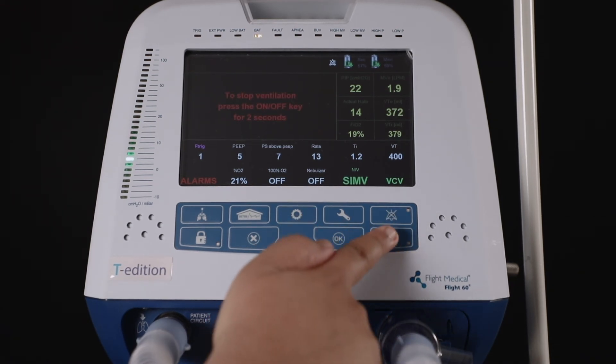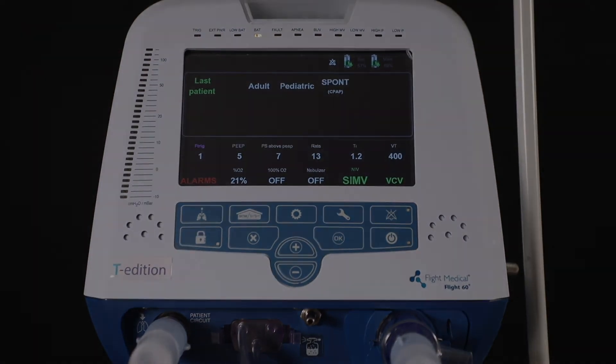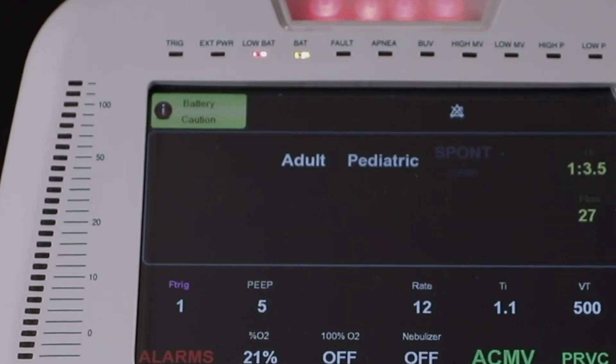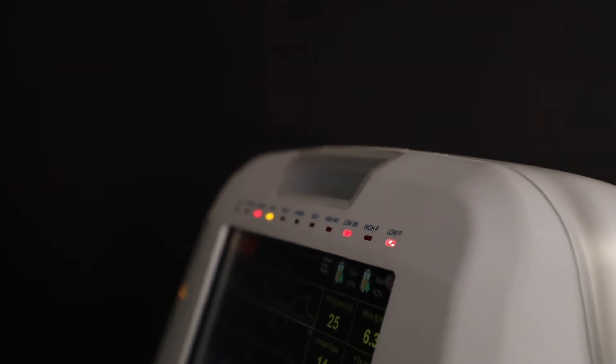To stop ventilation, press the on/off key for two seconds. On the top left of the screen, the user may see a battery alarm, as the battery in this ventilator is low for demo purposes. As you can notice, the ventilator gives an alarm immediately when the battery is low, which is a safety feature.